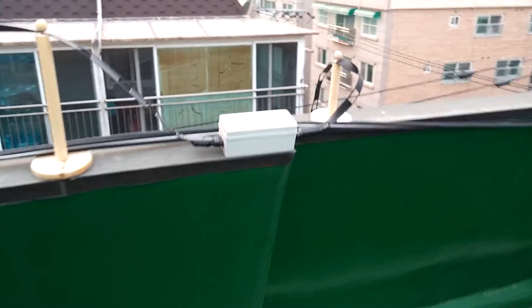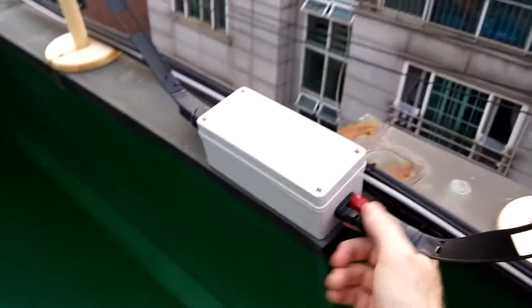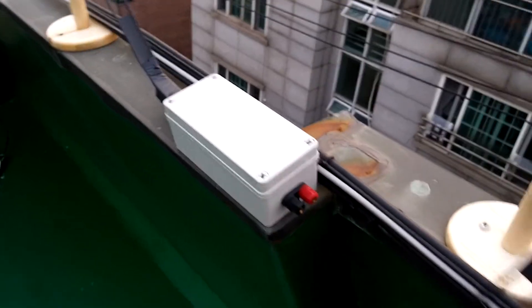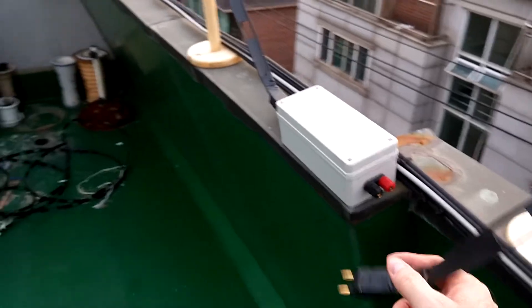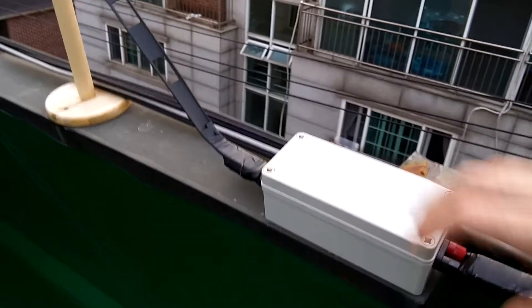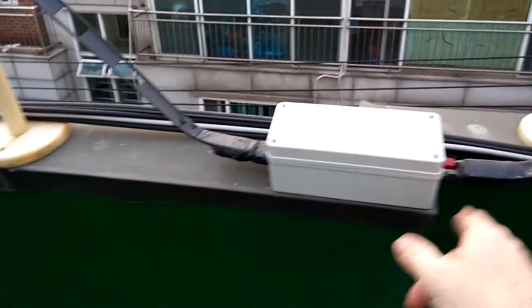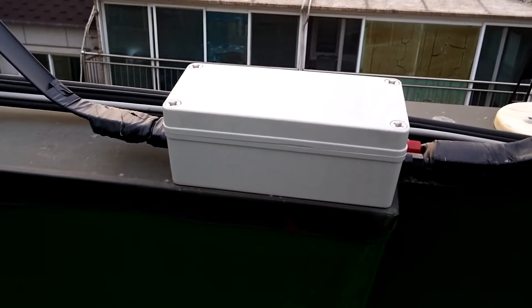This is an odd contraption I made just for a disconnect for lightning. If I have a storm coming I can just disconnect this. I know it's close to this metal for a short distance, but it doesn't seem to make that much difference because it's a very short run over the metal. However, I do think it makes a slight difference in my SWR.